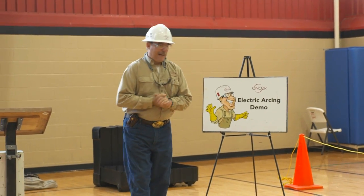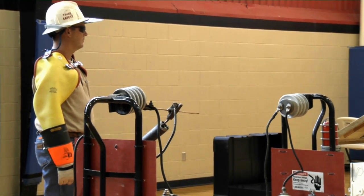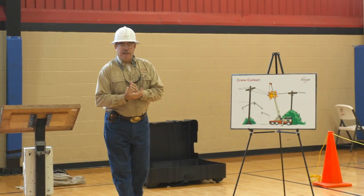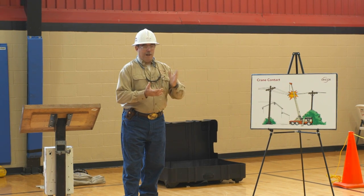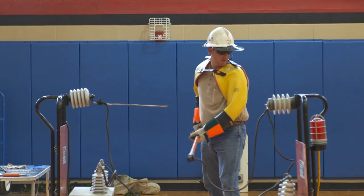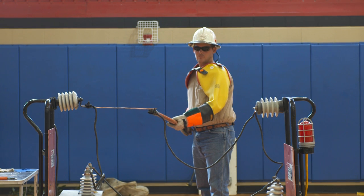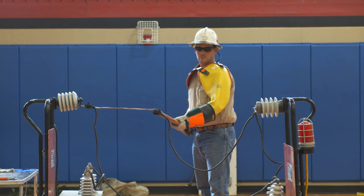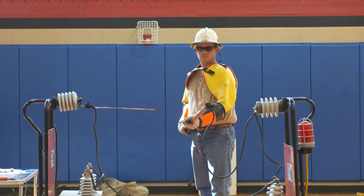Next I'd like to show you what Mr. Josh is going to do. He's going to get real close to the probe and then touch it. When he pulls his stick off the arc, that's when it's going to make the arc. Power on. Power off.